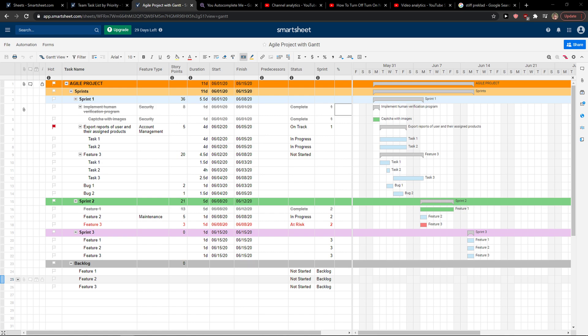Hey everybody, my name is Marcus and in this video I'll show you a simple way how we can easily add a row in Smartsheet.